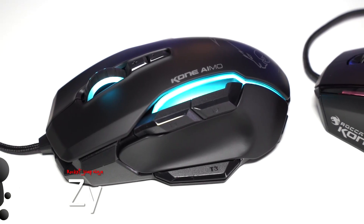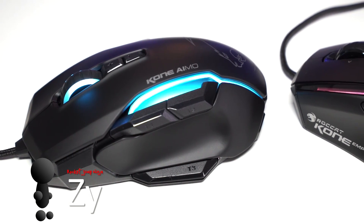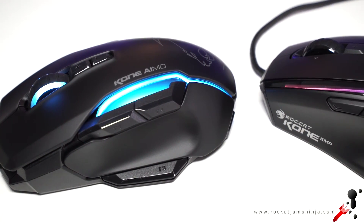First of all, the sensor and button latency is the same — both really good. Watch the Kone EMP review if you want to see that.